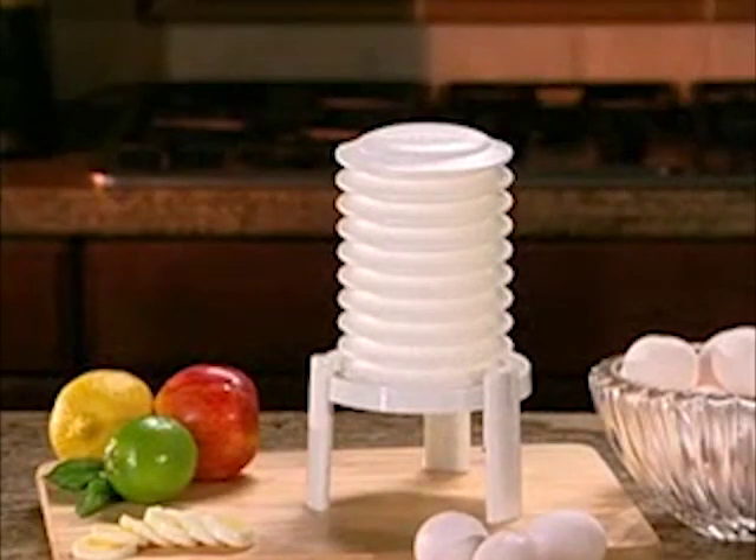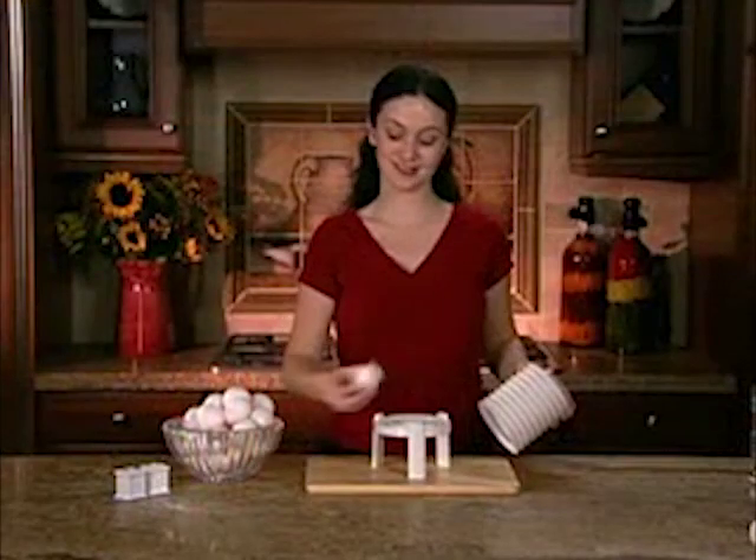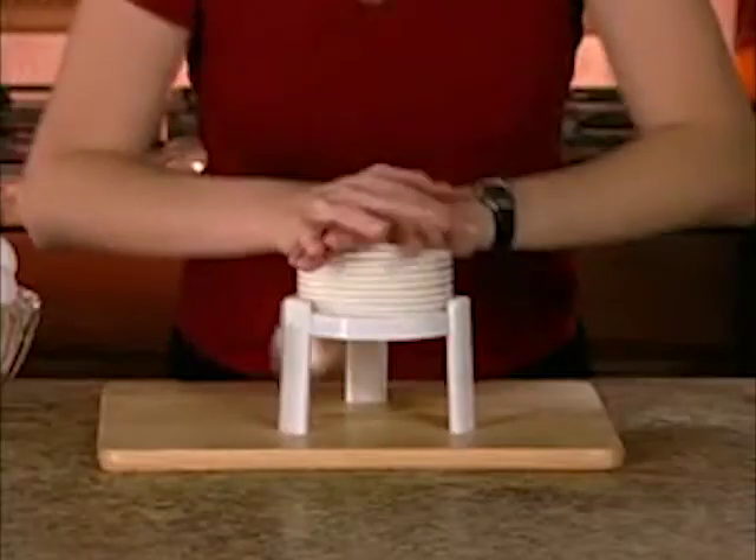Well now there is. Introducing the Extractor — the most amazing new patented invention that will change the way you and your family eat eggs for good.